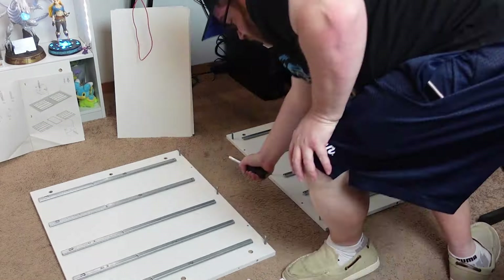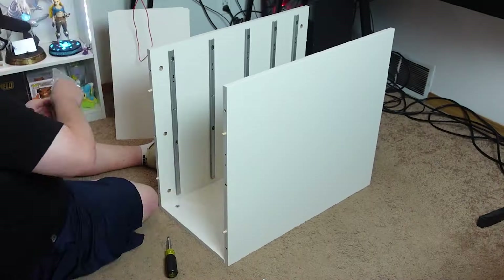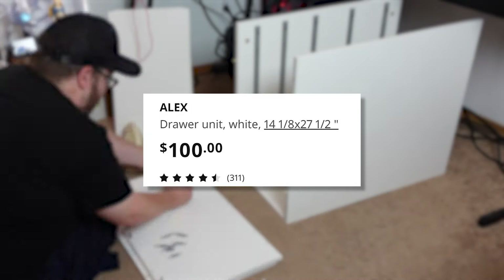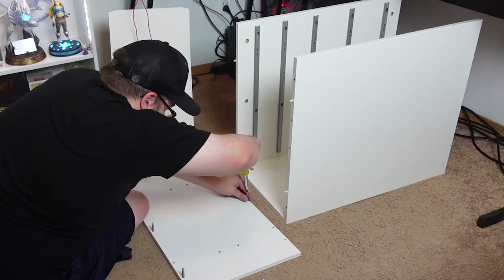First things first, I had to build a drawer unit, which supports the left side of the desk. Specifically, this is the Alex drawer unit from Ikea. And I went with white because it matches the room nicely, and white doesn't show dust as easily, so it's usually my preferred color for this type of thing.